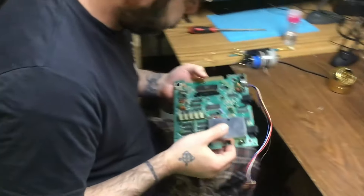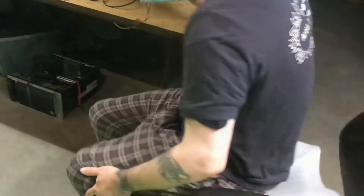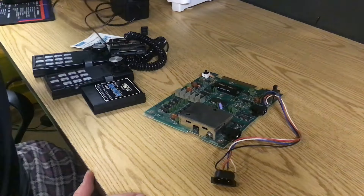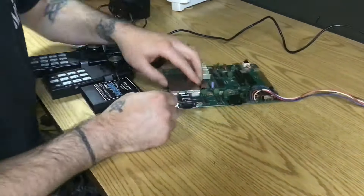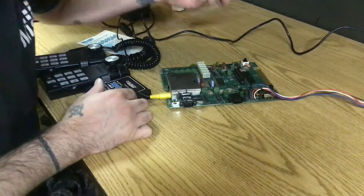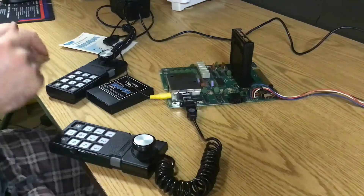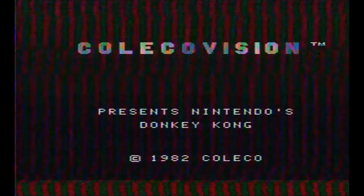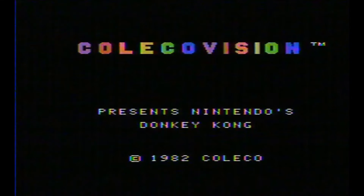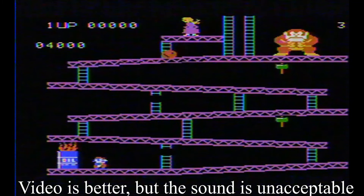Let's see what happens. Power. RF. Give it a gain. Plug in a controller. Cross our fingers and... oh. Looks like the graphics are fixed. I couldn't stop here, but I don't like that sound. I don't have to use a VCR to do this either.